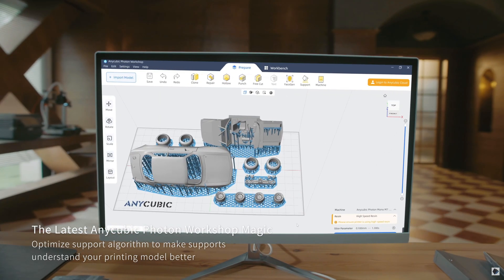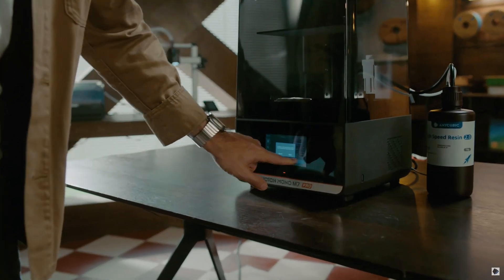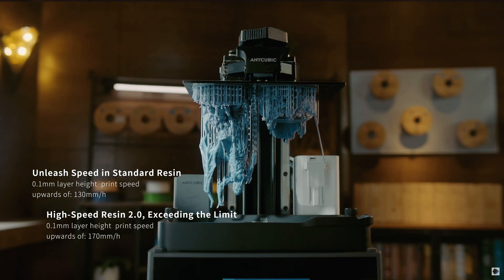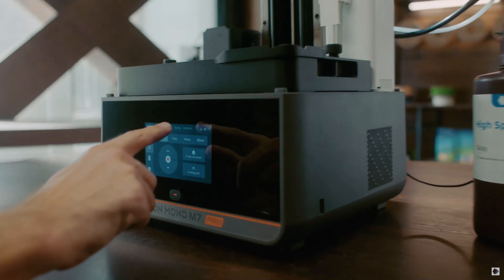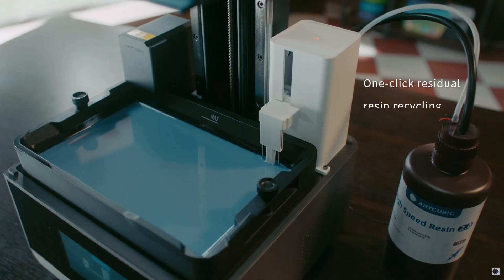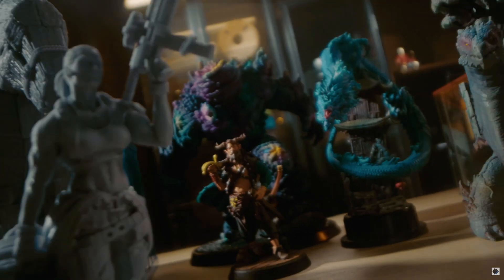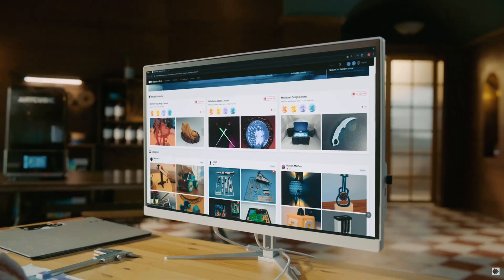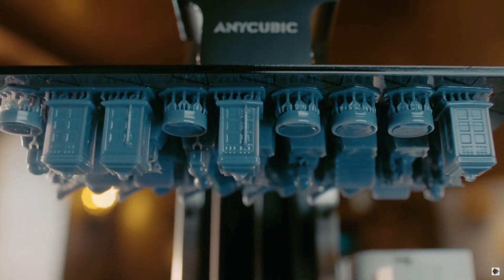While this printer was launched a while ago, it is still one of the highest rated on the market, which means it's available at exceptional prices. It does feature an auto-resin refill system which, when it works, is fantastic, but after some time using the printer we found that rather than streamlining the process, its reliability wasn't always the best. Switching back to manual filling of the resin tank proved more reliable and boosted performance back to one of the best for the price.